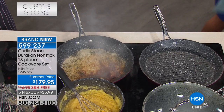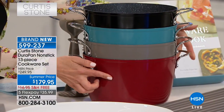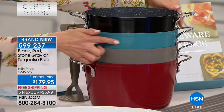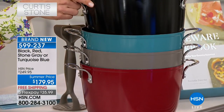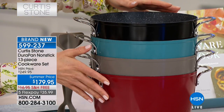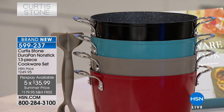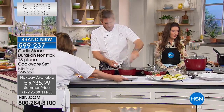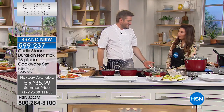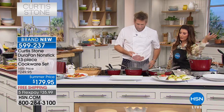You can choose your color — we have red, black, stone gray, and turquoise blue. Today we have free shipping, five flexible payments, and a really phenomenal 13-piece set. That works out to just about $14 per piece. Who does a six-quart stockpot for $14? Pretty amazing.